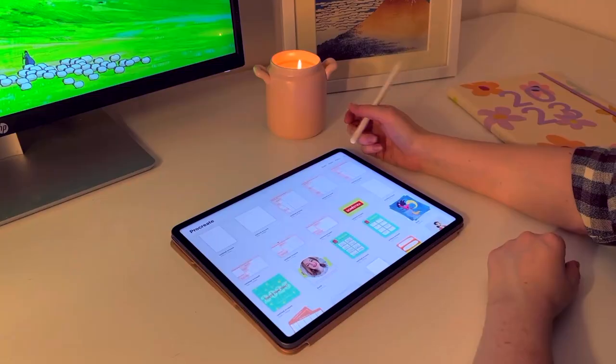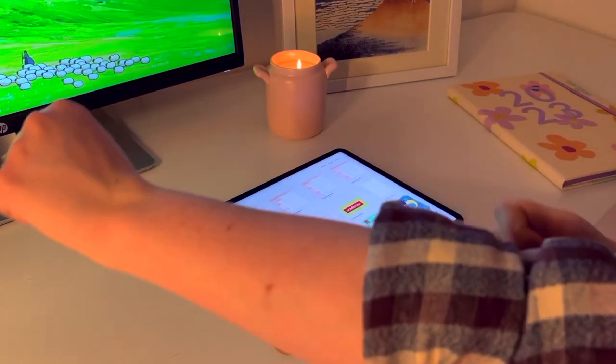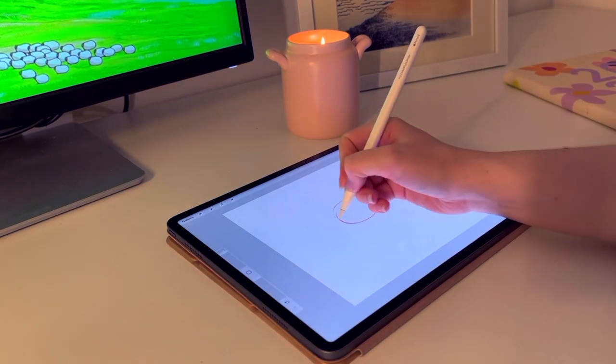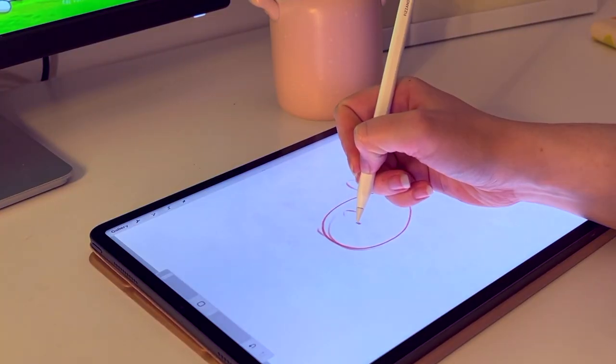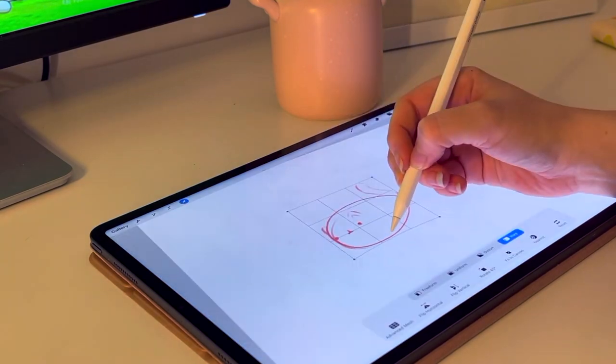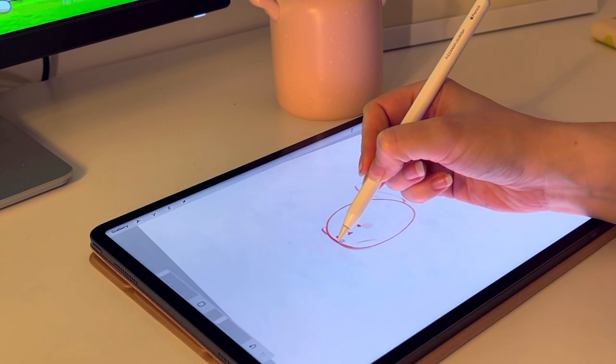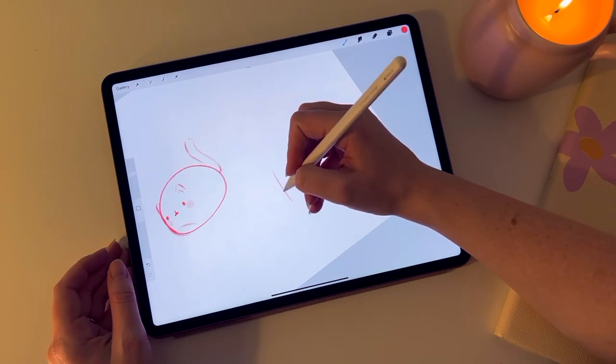Hi everyone and welcome to a cosy mini draw with me. I've been working a lot from home recently, creating a nice cosy space in my home office instead of being at the studio all the time. It's winter and it's really cold there, so I'm in the comfort of my own home drawing at my desk, which makes a nice change.